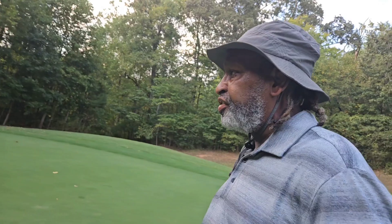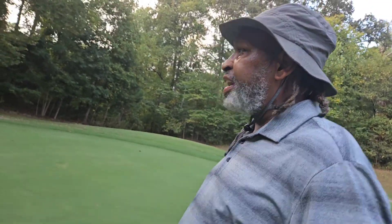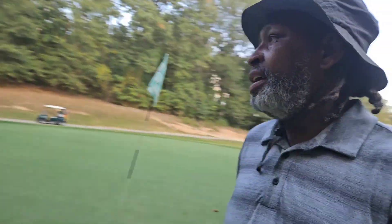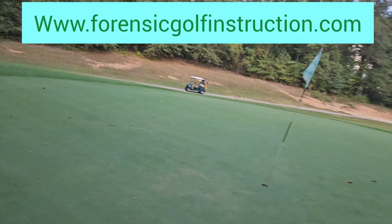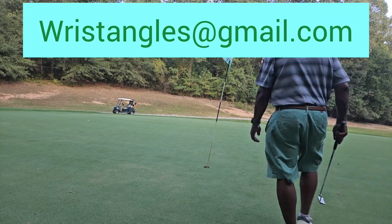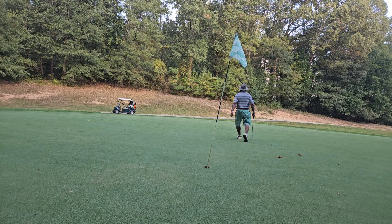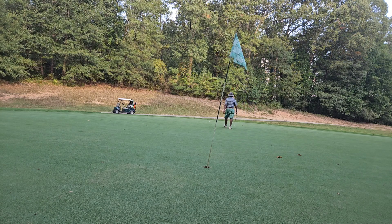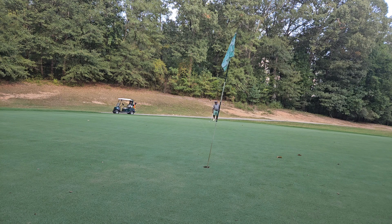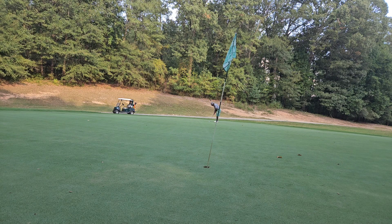I'm doing beta testing right now with my golf academy. I'm in three locations in Atlanta, doing beta testing with my clients right now with just some great success. I'm gonna do one more week of beta testing, and then I'm gonna start really pumping this information out there. I'm excited about it.